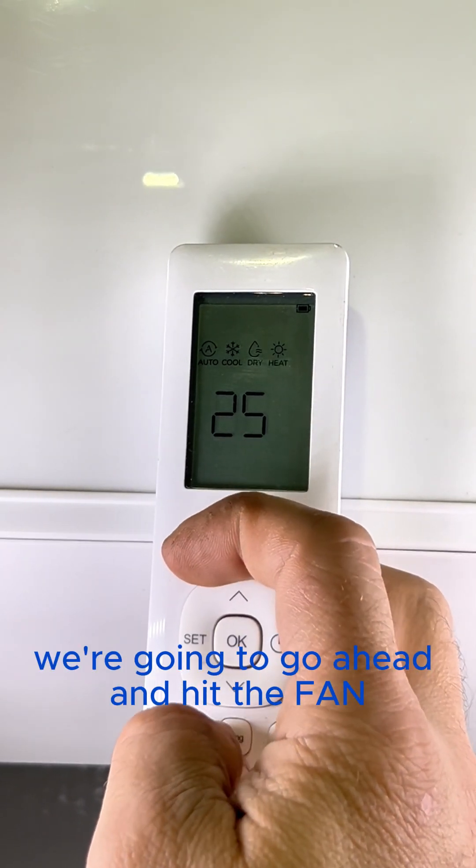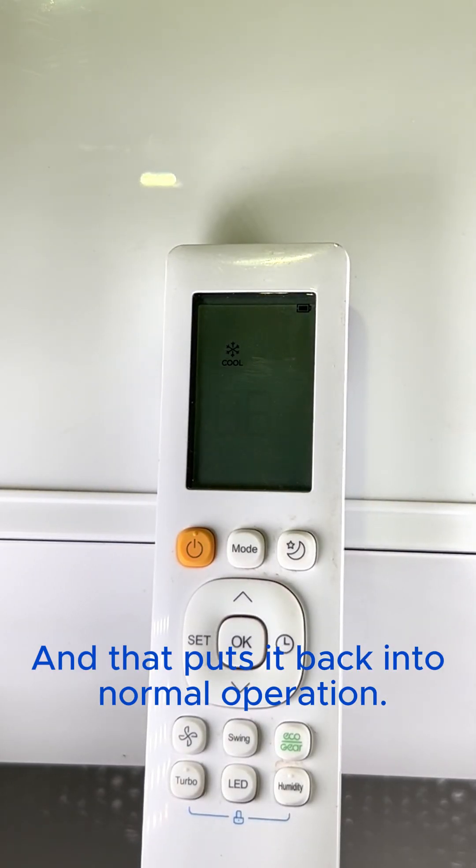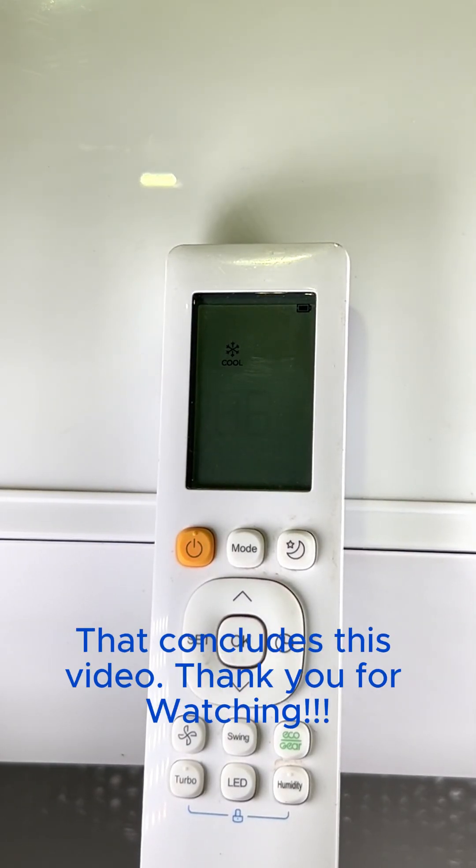To exit, go ahead and hold the fan and the power button down for three seconds and that puts it back into normal operation. That concludes this video, thank you for watching.